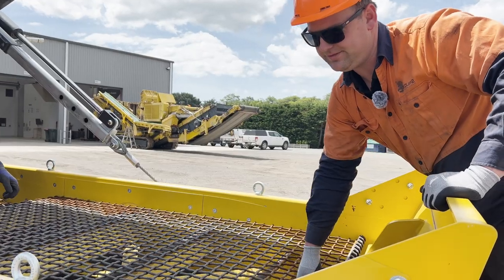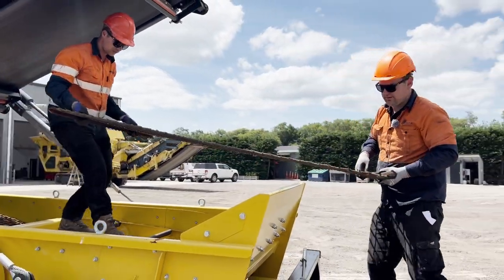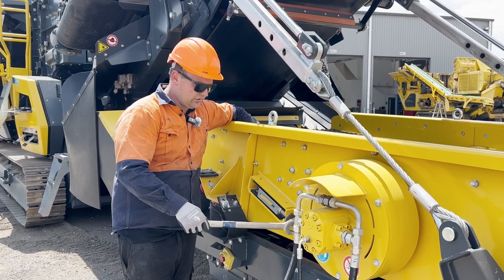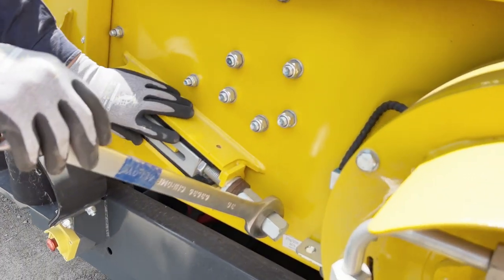Now we can just lift the mesh out and remove it. To undo our bottom mesh, we're going to loosen off our bottom tensioner, which is done from the side of the box.